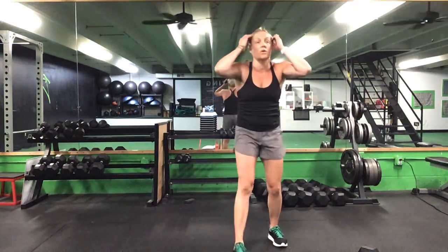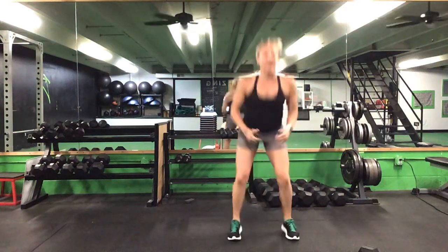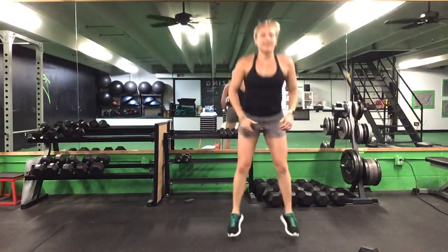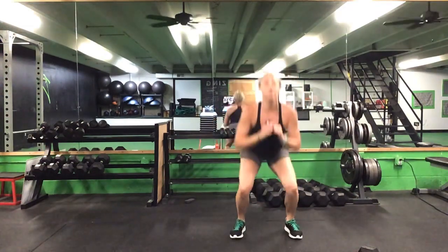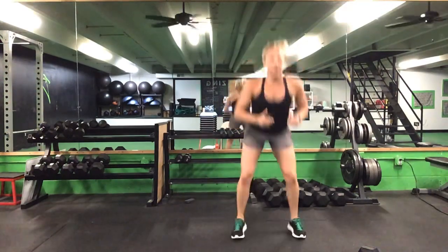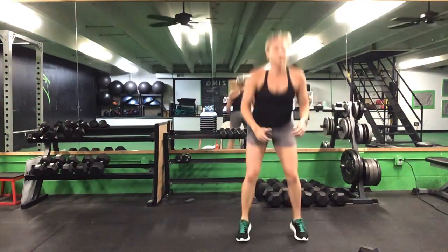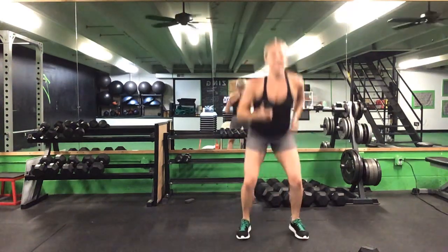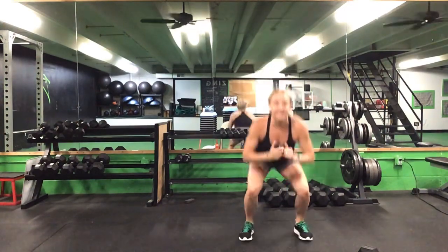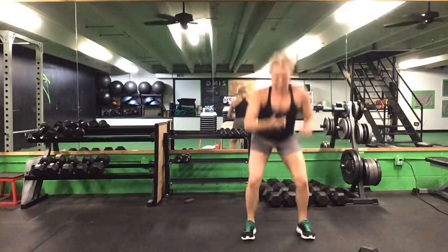30 seconds now on this squat jack. Ready? Go. Take out that impact if you'd like. Halfway there. 10 more seconds. Five seconds to go. Time.